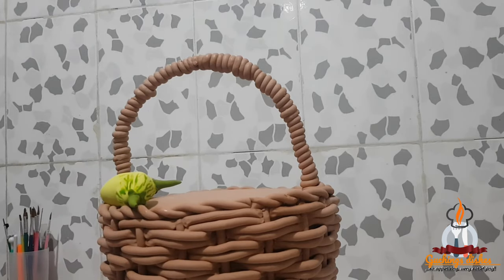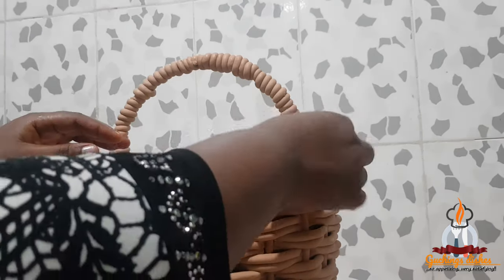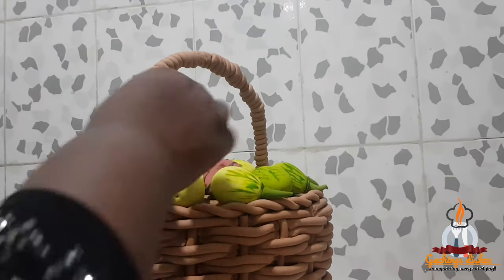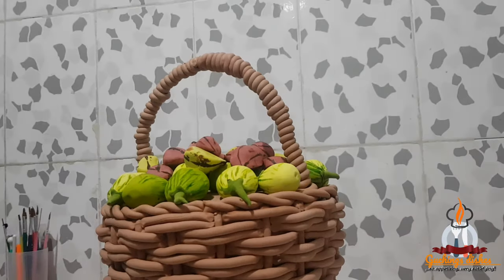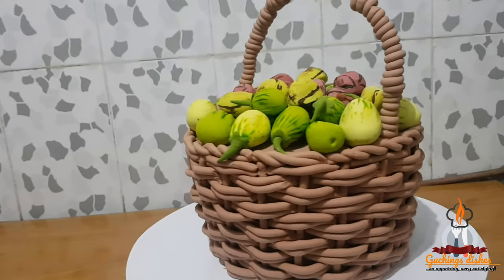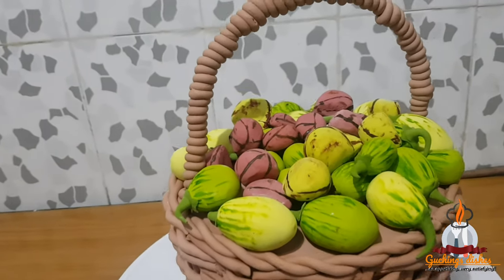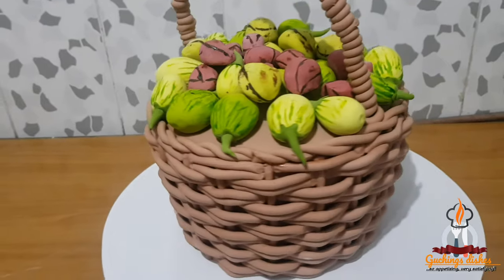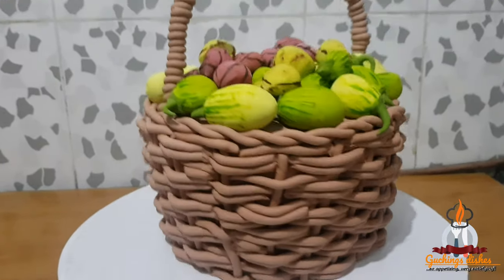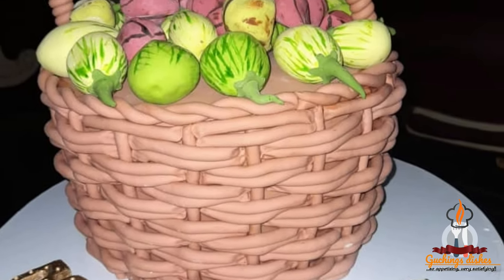Just so you guys can see how it looks, I'm placing the fondant garden egg and kola nut in the basket — though I'll remove them and glue them with water at the venue of the event. The links for how to make the fondant garden egg, kola nut, and the fondant itself are all attached in the description box, so do check them out. Wow, this looks so real — just like a real basket, a real kola nut, a real garden egg! Let me know what you think in the comment section. Thank you for watching, please subscribe, and see you in my next video!